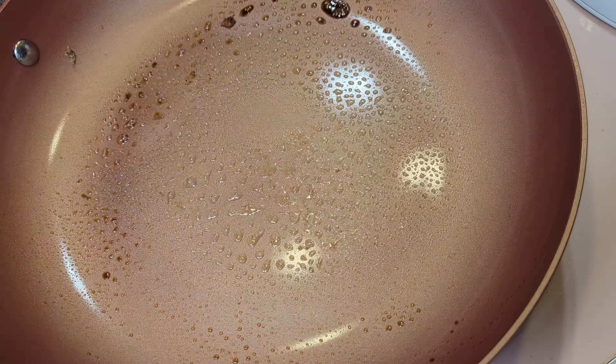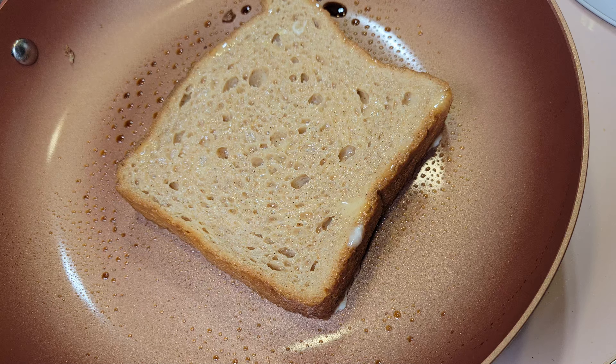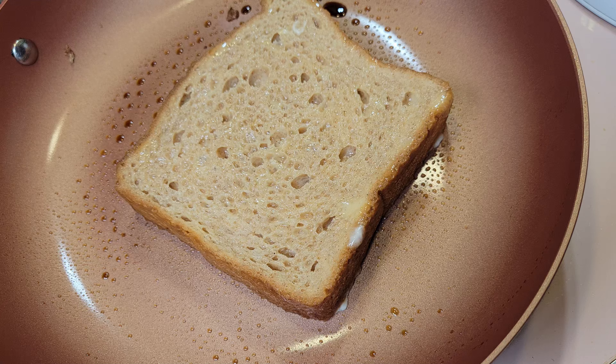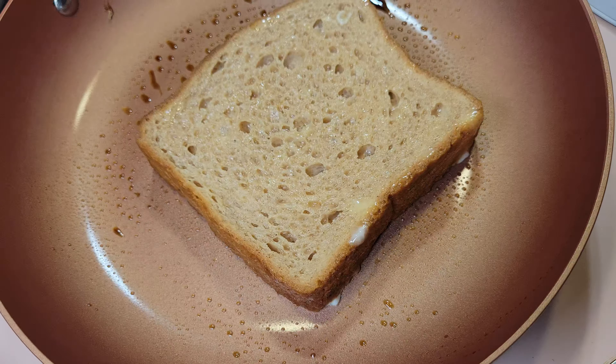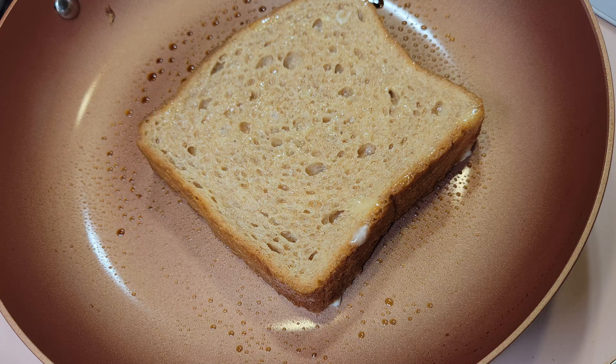You'll almost undoubtedly need to tune these times to fit your equipment. It will vary probably between plus or minus 10 to 15 seconds, depending on what kind of pots, pans, and burners you have.